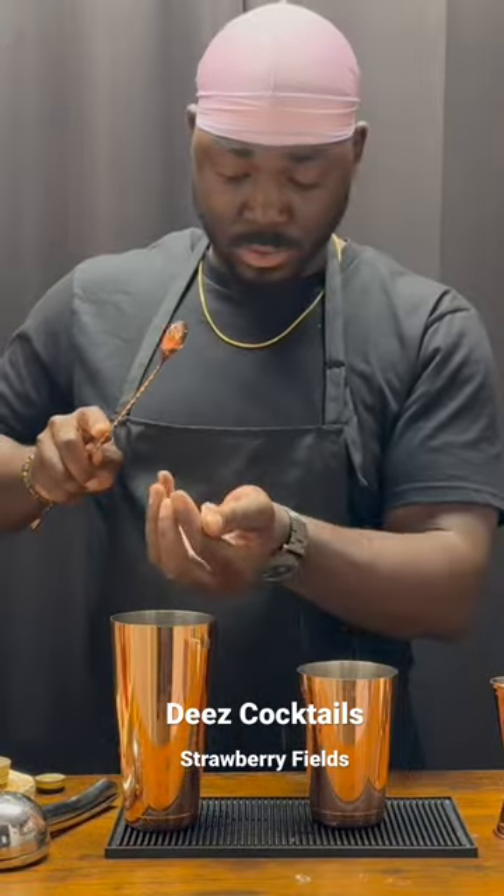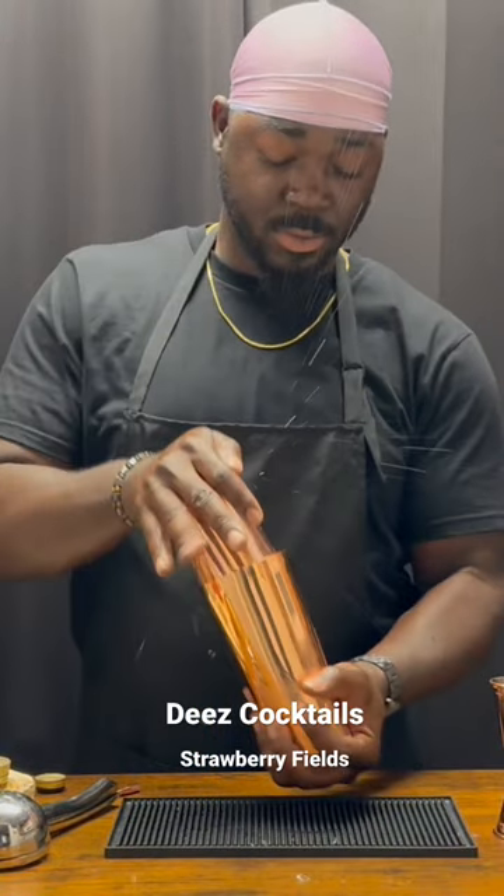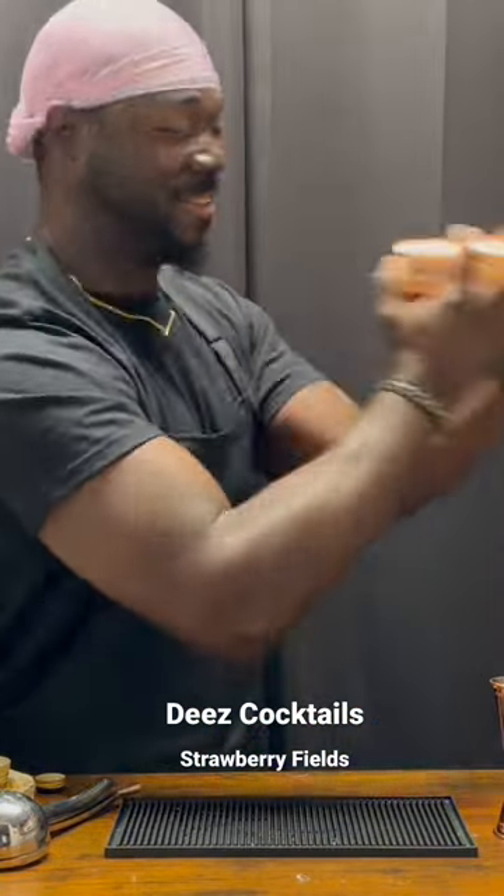Add ice, give it a shake. Nice hard shake. We're going to serve this in an old-fashioned glass on ice.